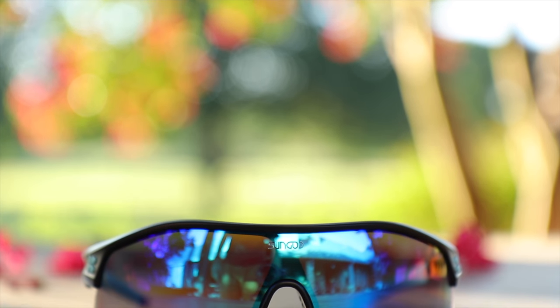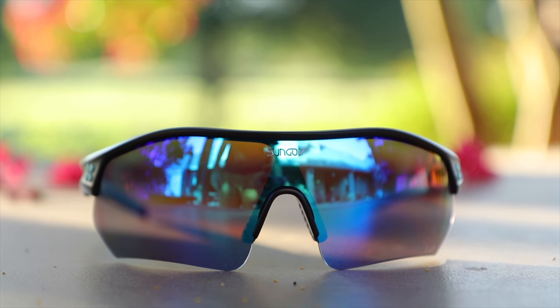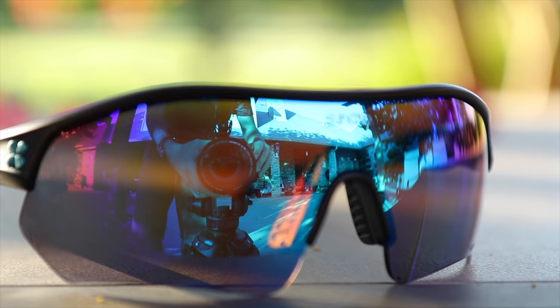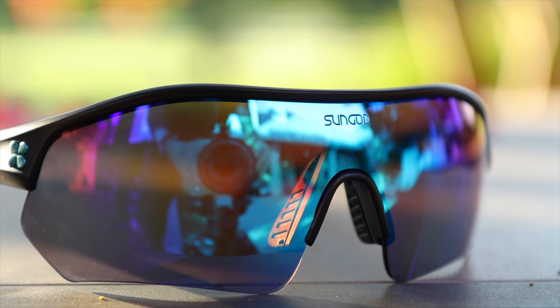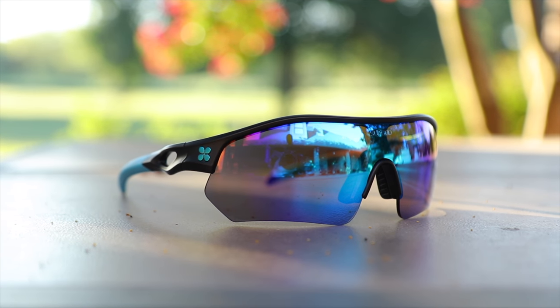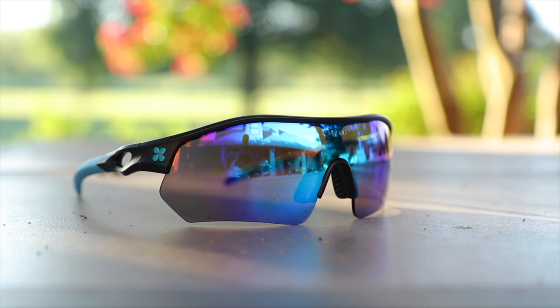I wore these while driving in a hot Texas sun and had absolutely no discomfort even with the sun setting and coming in at an angle — they really helped prevent squinting. These sunglasses have completely polarized lenses with 100% UVA and UVB protection. The polarization and lens quality are both excellent, really helping cut down on reflections and reducing eye strain.